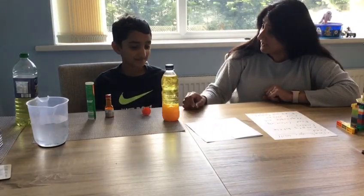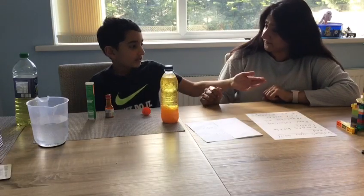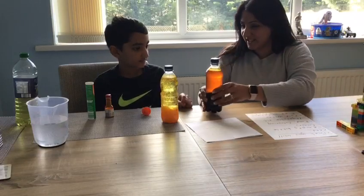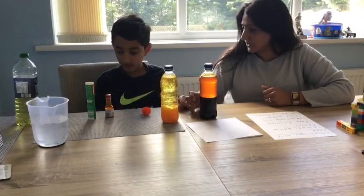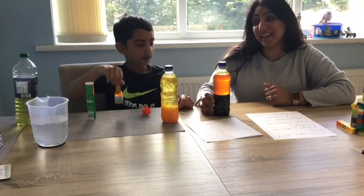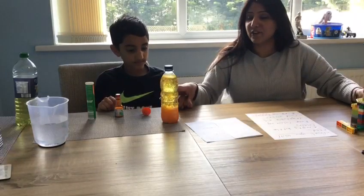This looks better than the black one, doesn't it? Why do you think it's better? I quite like the colour we've gone for. What colour food colouring have you gone for? Yellow — it says yellow. It does look orange. I would suggest this experiment doesn't take very long.